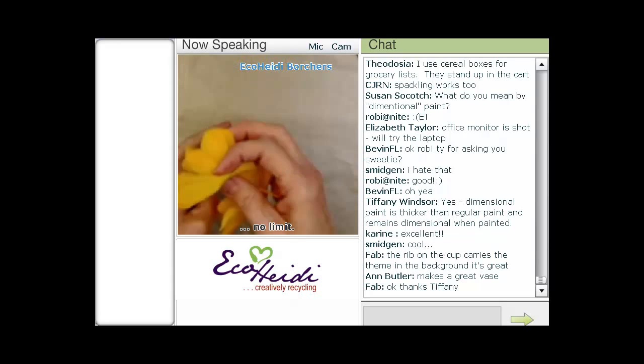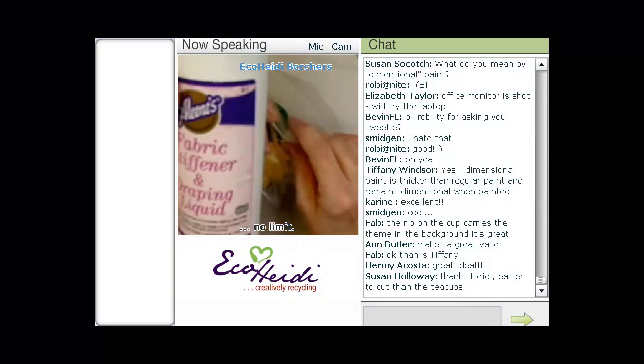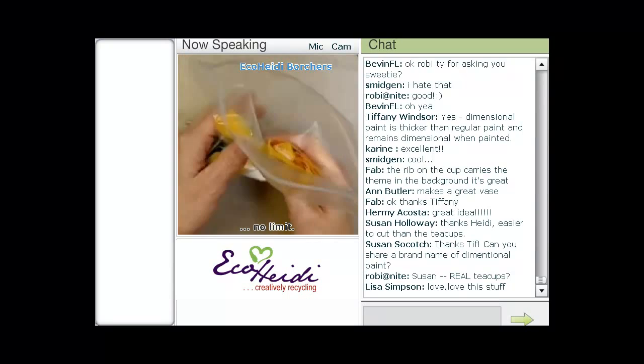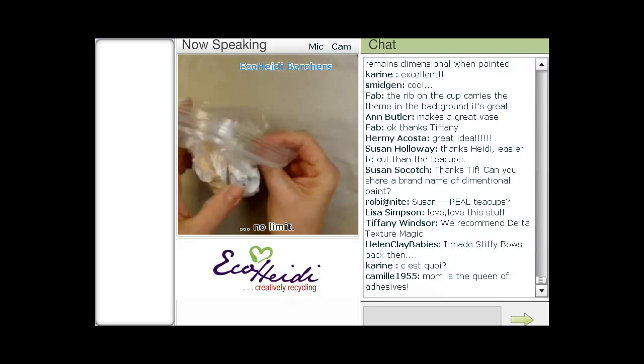I have just a Ziploc bag. I put my flowers in it, taking off all the little pieces of plastic. Then I use Aleene's fabric stiffener, which has been around for years and years — this is what makes them really stiff. It's just an amazing product. I'm going to pour it into the bag, which helps keep your hands from getting messy, but eventually you've got to reach in and get them. Just mix it up until you can tell they're all covered.